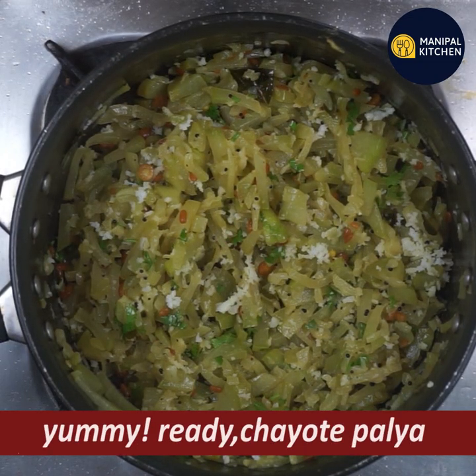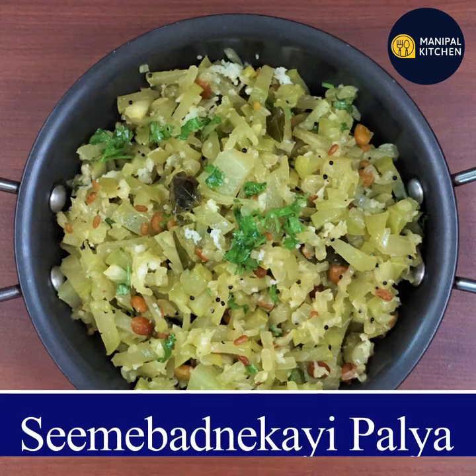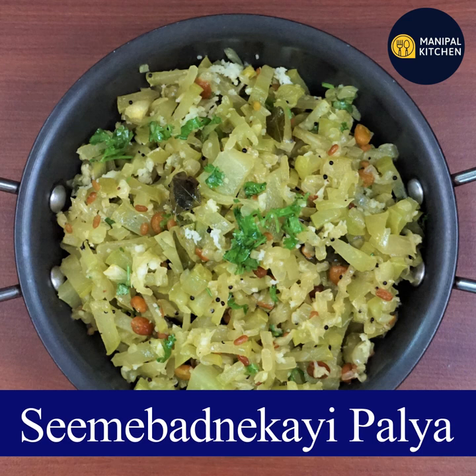Enjoy the recipe. Subscribe to my channel. There is also a recipe in the description box — see that.